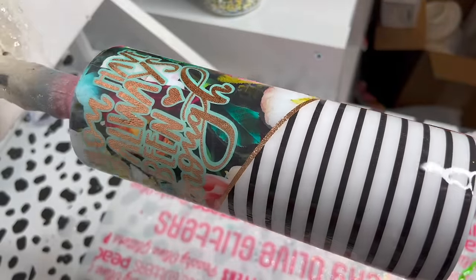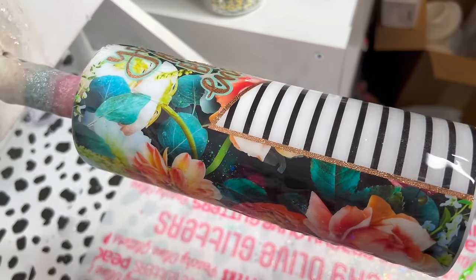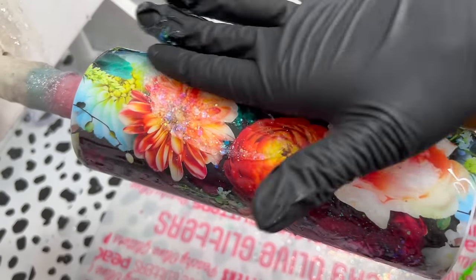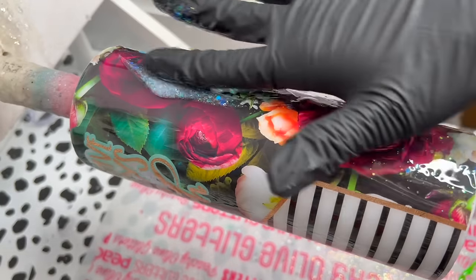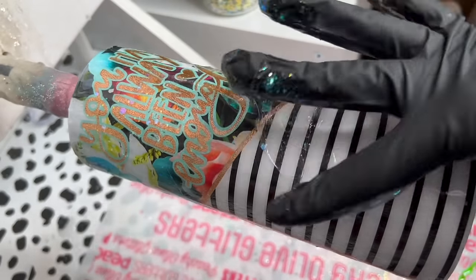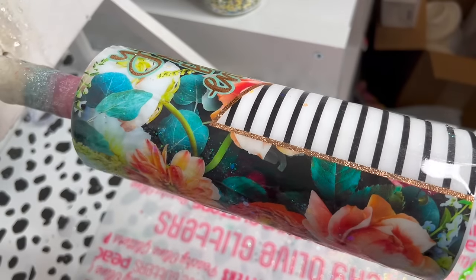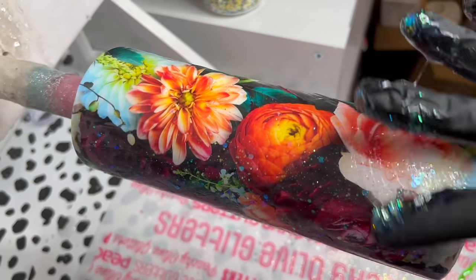I was looking at this thinking should I do the glitter, should I just leave it not glittery, should I just do a little bit, and then I was like — you know what, Venetian is one of my favorite colors, it always makes everything look better — so I just decided to go for it and put it over the entire cup.